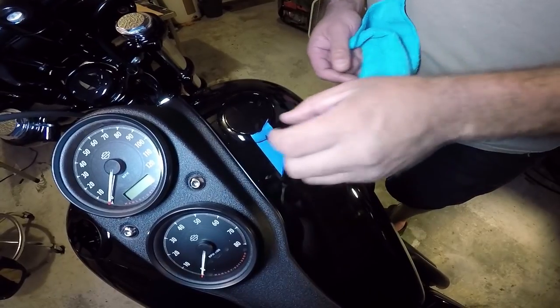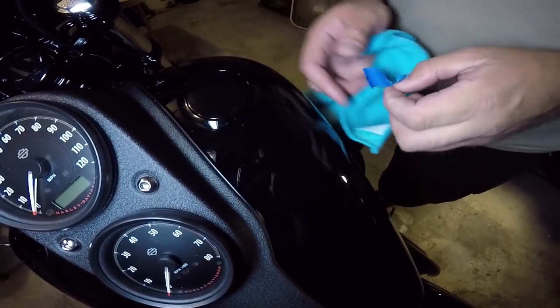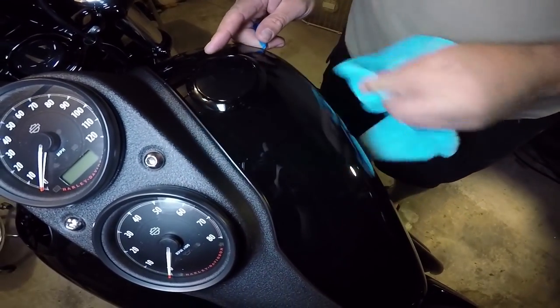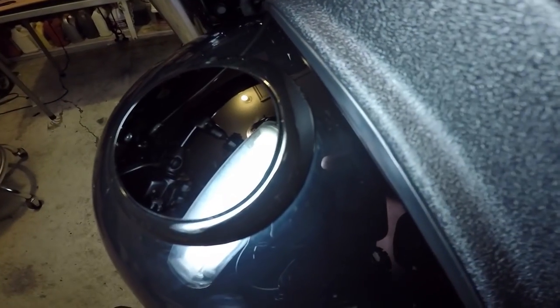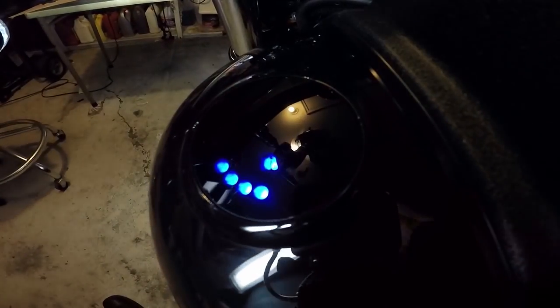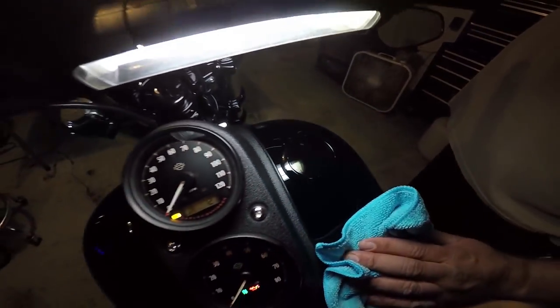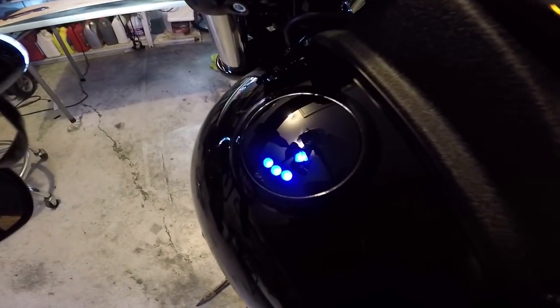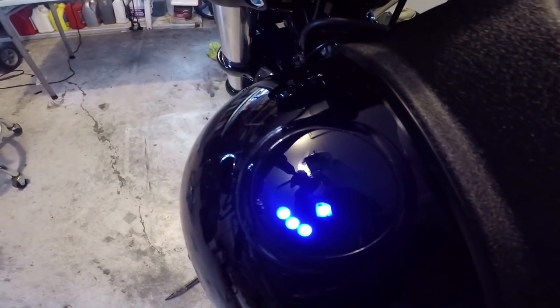Tear some tape off — there you go, super clean. That's the last time I do that, I did it twice, I'll never do it again. Kind of wish it was amber after this — I know, right? It looks good though. Yeah, the amber would totally set it off.